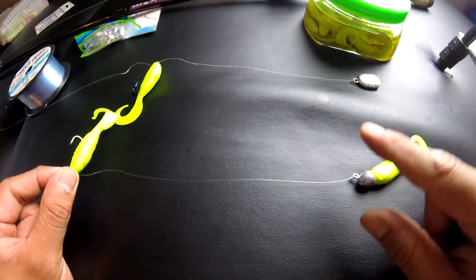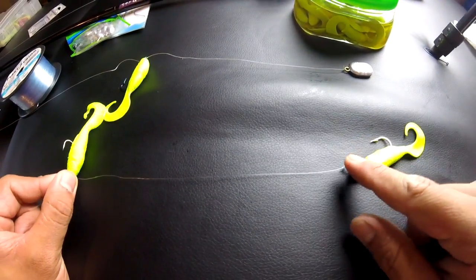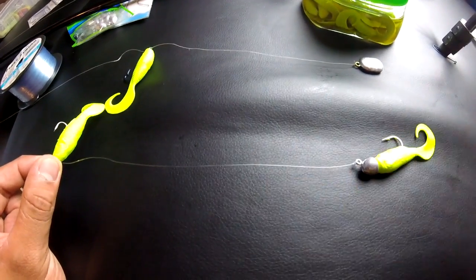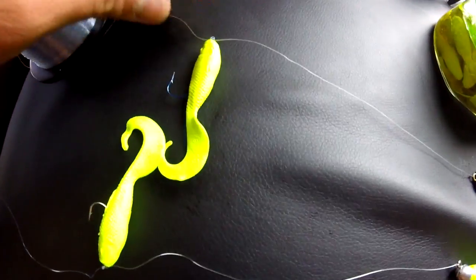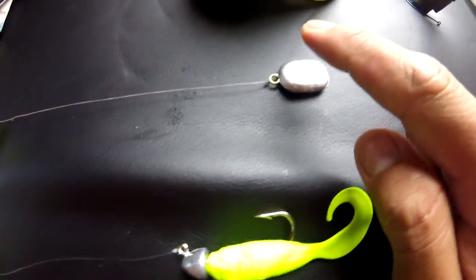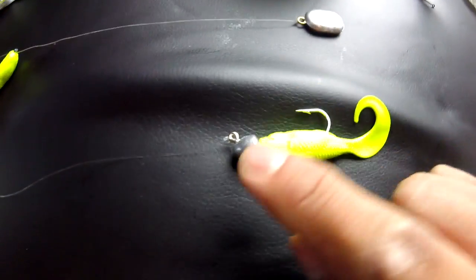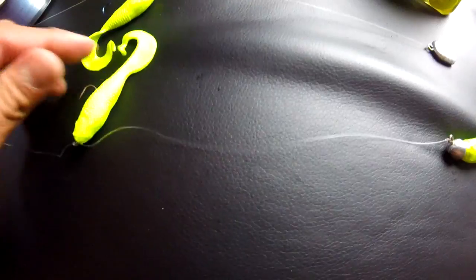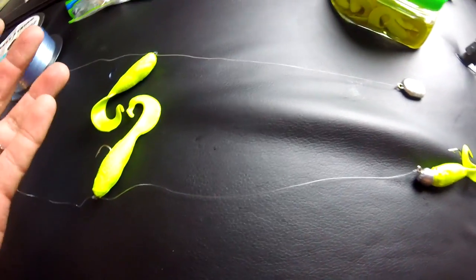Basically I'm using a 6 to 10 inch spacing because that's going to be the halibut strike zone. The halibut are going to be on the bottom. In my personal opinion, they only go no more than 6 to 10 inches away from the bottom. In comparison to the drop shot technique that effectively catches halibut, I'm just switching a 1 ounce weight to a half ounce jig head, so it's essentially still a drop shot technique.